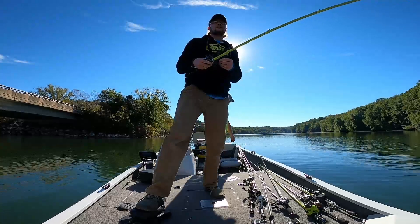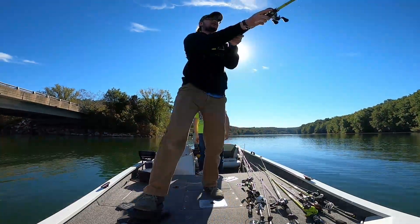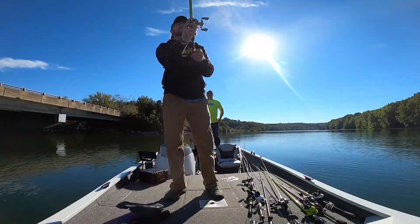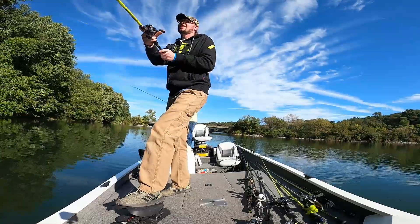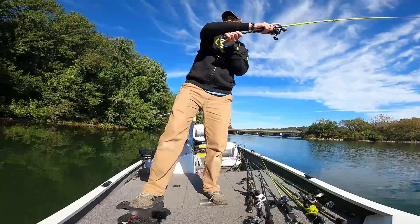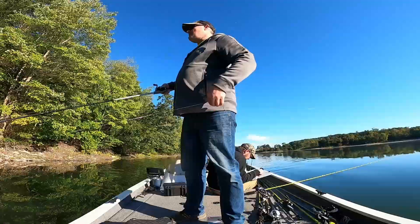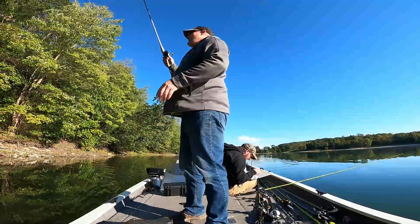Now I start throwing my rattle trap. There's a nice grass line along here and I'm just fishing the edge of it, hoping to entice reaction strikes from these fish. Anytime I feel any grass I give it a nice rip to pull it through - a lot of times you can get a good reaction strike doing that.